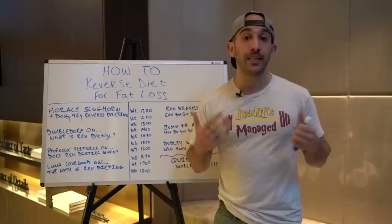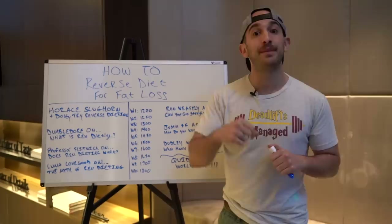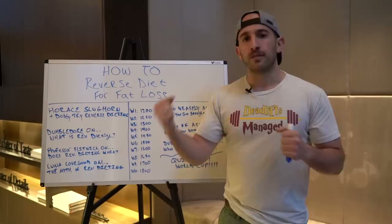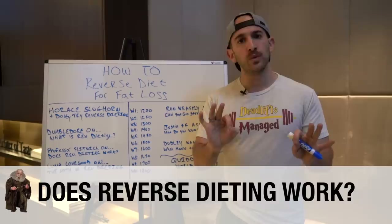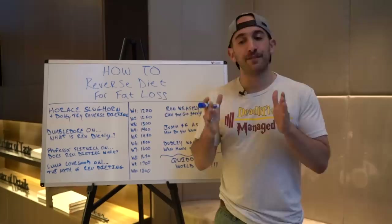Professor Flitwick has some interesting things to say about reverse dieting — and he's a charmer, pun intended. If you get that pun, you are a true Harry Potter fan. Professor Flitwick, standing atop all of his books in charms class, said it does work, it absolutely works. But remember, it's not magic. Muggles can use it too. It's not a wave of a wand or a magic pill or a potion. It's a very simple, strategic way for muggles and witches and wizards to improve their body composition.